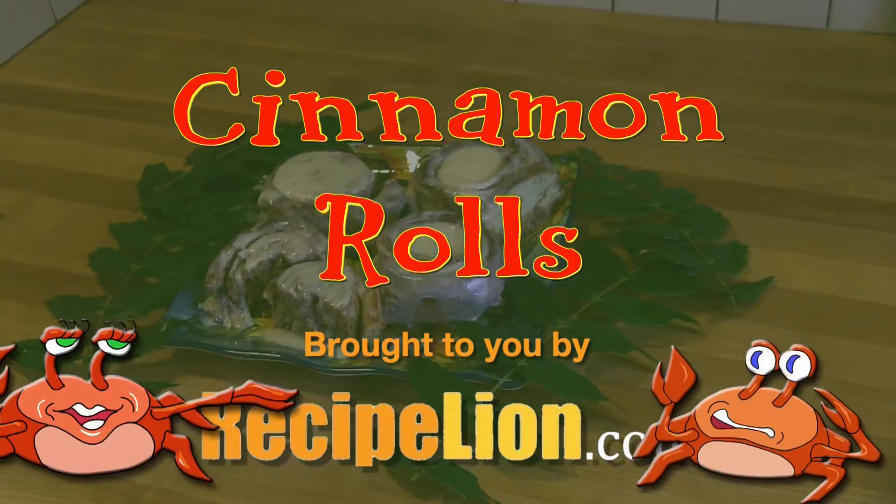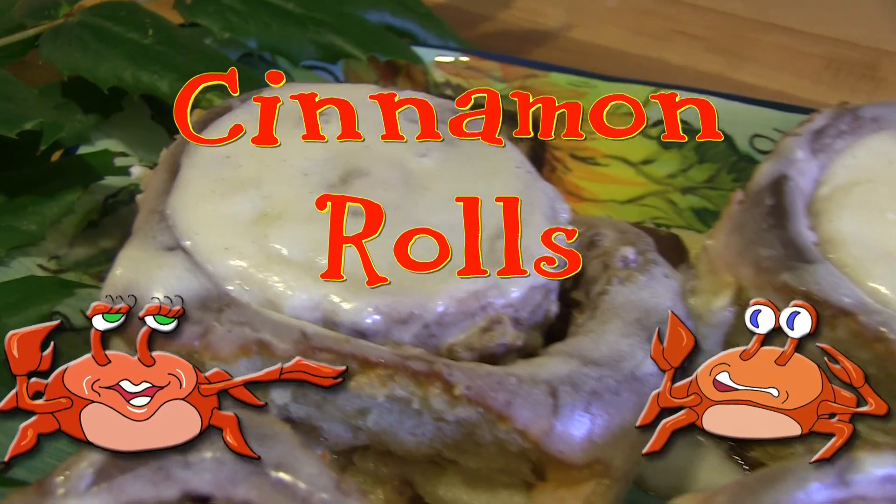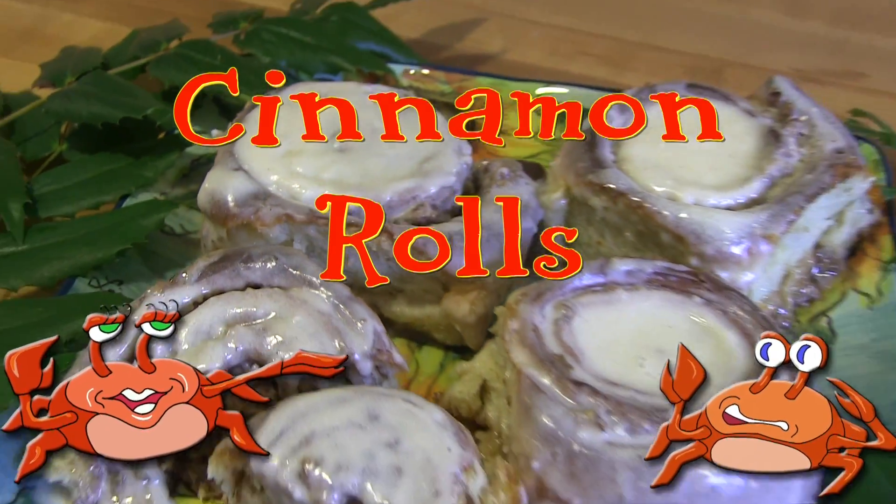This recipe is brought to you by RecipeLion.com. These cinnamon rolls are an awesome treat on a crisp fall morning.